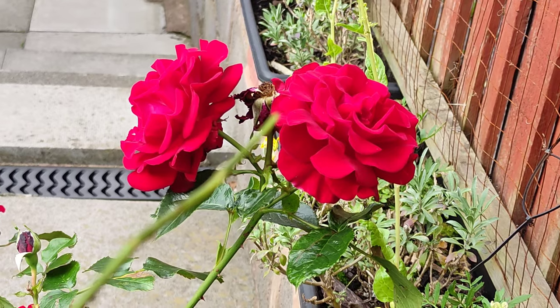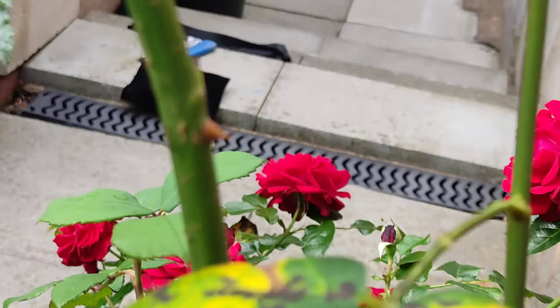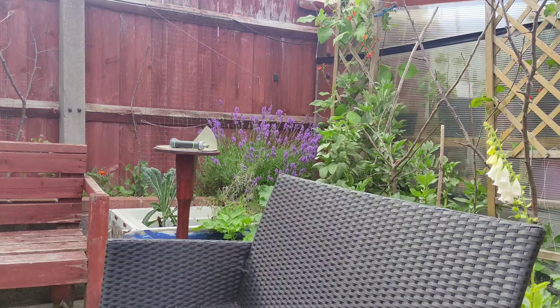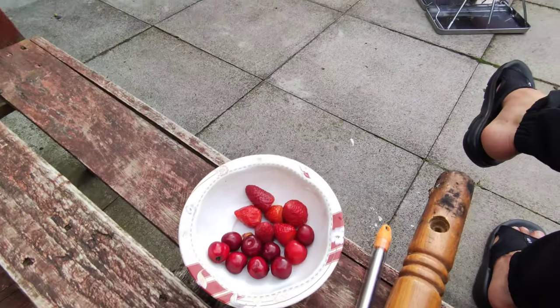It's a nice summer's day so barbecues will be an option for you if you want to get some food outdoors, especially if you want to spend time in your garden. You can find links to this barbecue in the description if you want to pick it up — it's nice and compact. The garden is doing very well and today we're basically getting a fire started.